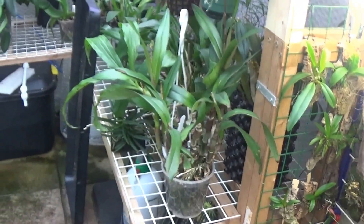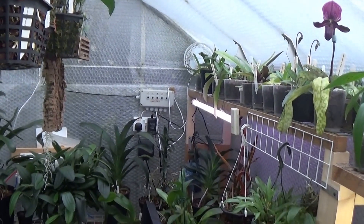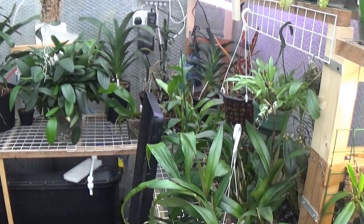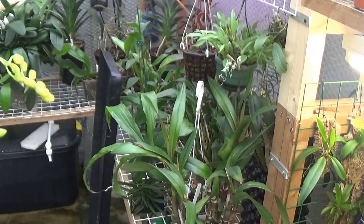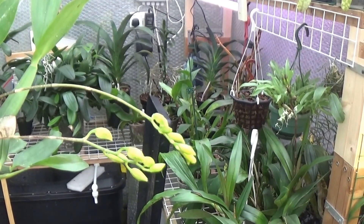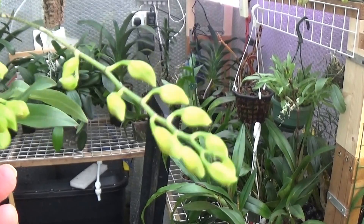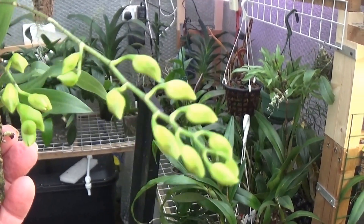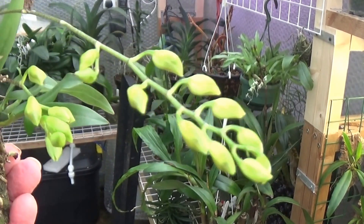What else have we got? Sorry if I'm shaking the camera a little bit, but reaching up here. And this is a new one that's flowering — this is Baptistauna Echinata. Some of you probably know it better than me. I'll just show what's going on. Could be nice when it opens up. It'll make a nice little plant, I think.